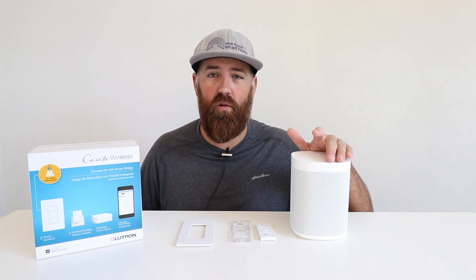The Sonos remote control options will work with the full lineup of Sonos speakers. Right here I've got a Sonos 1, but it'll work with the Sonos Amp, Sonos Beam, Sonos Arc, and all the other Sonos speakers out there.